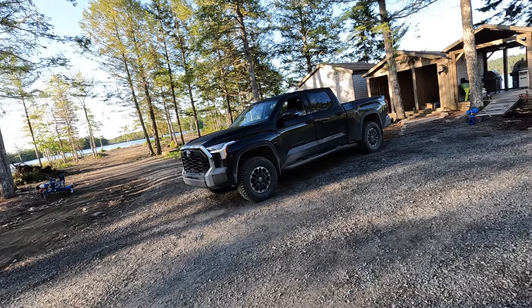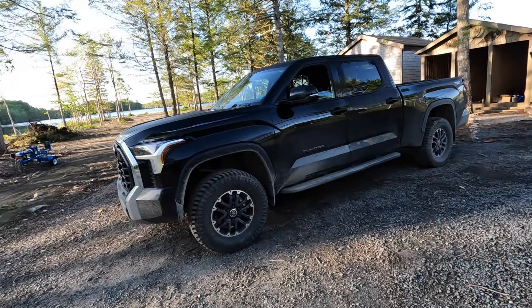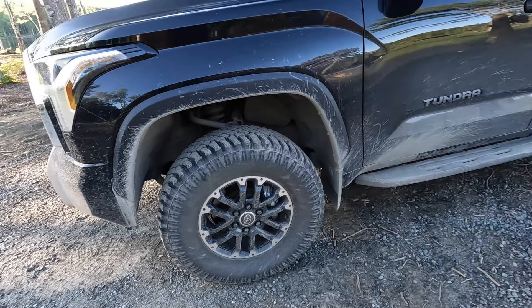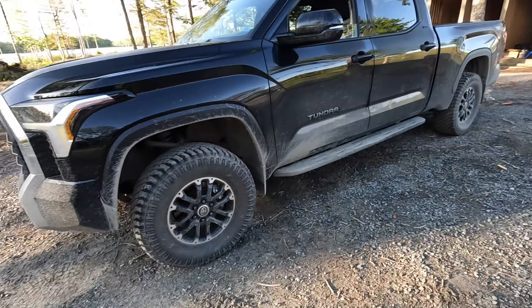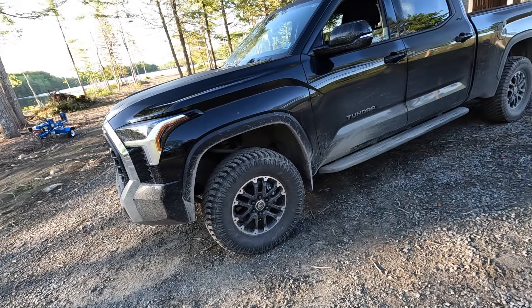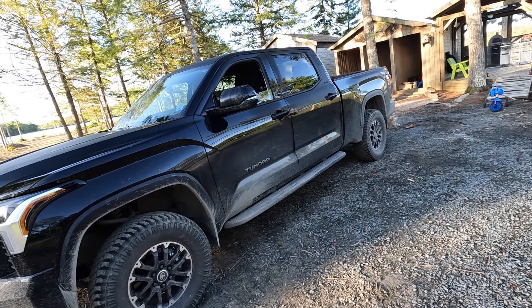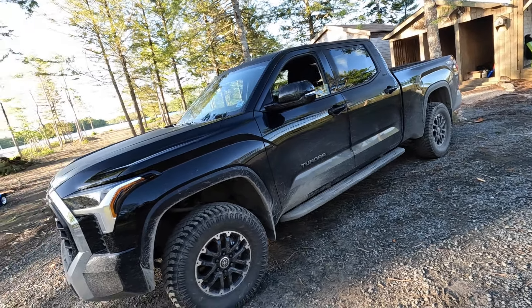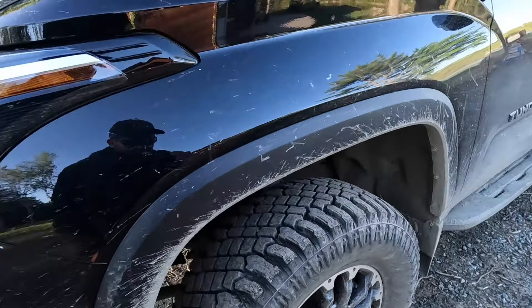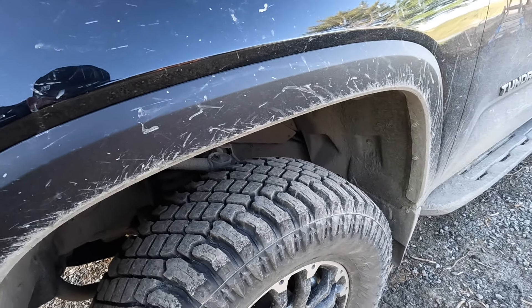Looks-wise they look pretty good — the sidewall is quite aggressive, could be a bit better. I'm gonna go put this thing through the car wash so we can see the tires better and actually read the numbers. I determined in my last video that yes, a third-gen Tundra with a 3-inch lift on 35s will in fact fit in an automatic car wash.